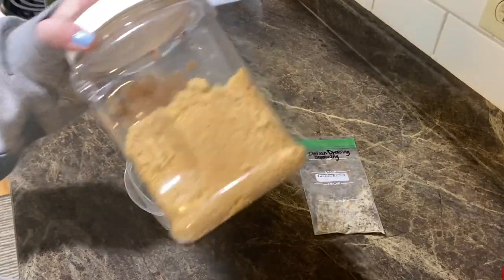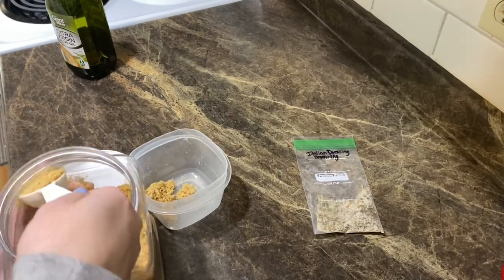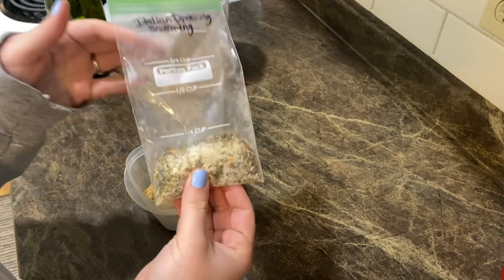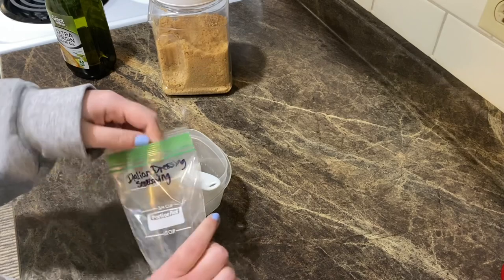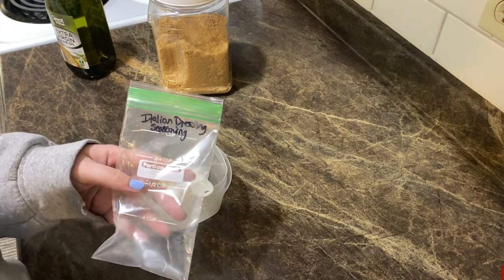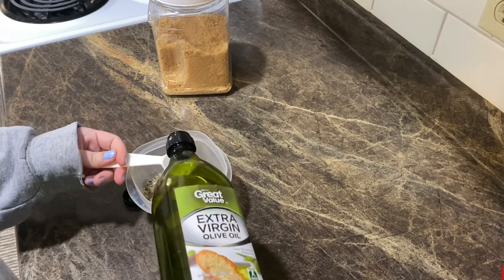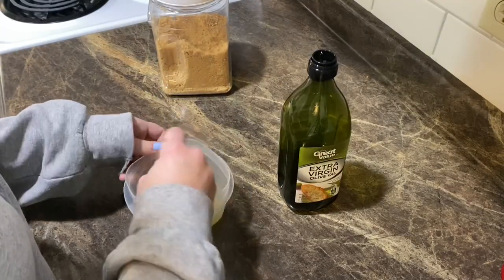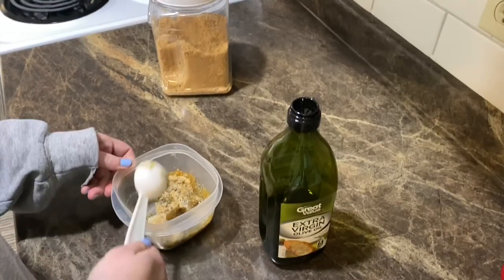You're going to need some brown sugar — I'll do two tablespoons. I made my own Italian dressing seasoning at home because the ones you buy in the store have gluten in them, so if you're not gluten-free, go ahead and just use the regular Italian dressing seasoning packet. This is about a quarter cup, which is about the average of what a packet is. Pour that in there — one of these times I'm going to make a video on how I make it so you can too. Then we're going to put some extra virgin olive oil in there, probably two tablespoons — you want it to make a paste that you're going to rub on your pork chop.